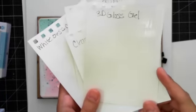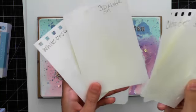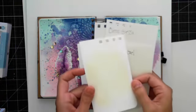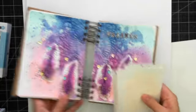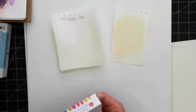I have some 3D gloss gel, clear gesso, 3D matte gel, white gesso, modeling paste, and chalk paint. One section is blank. So we're going to set this aside really quickly and just play for a moment, because I feel like my pages are going to go really quick.